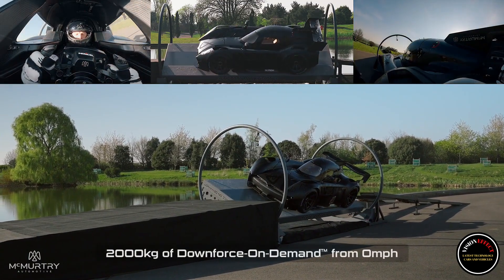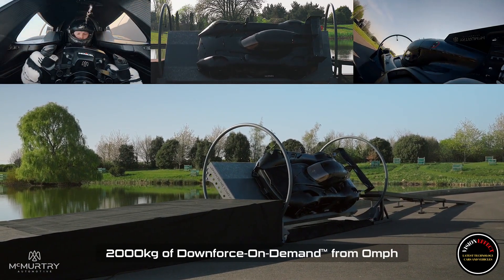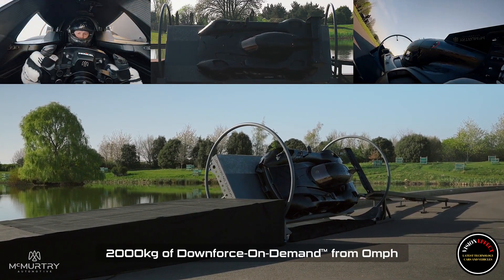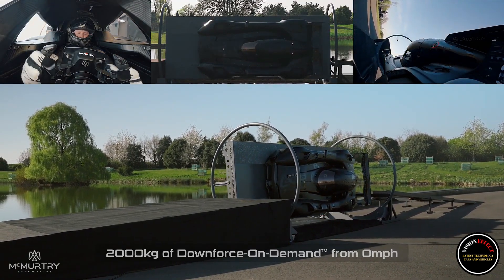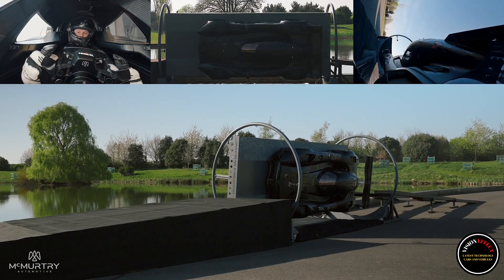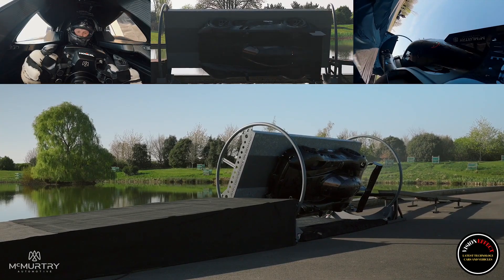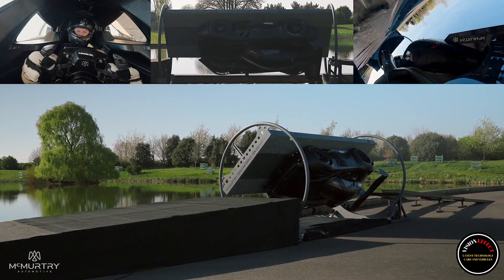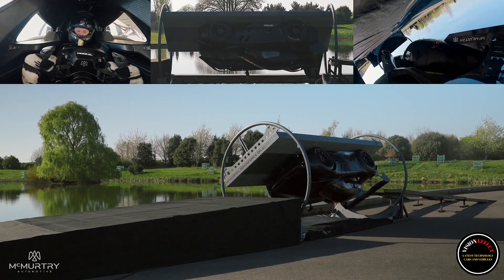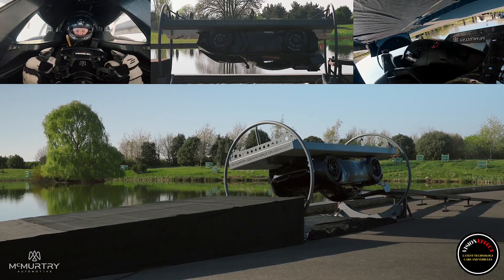McMurtry's rig flipped the car while it was stationary, with the fans on and producing maximum downforce. Co-founder Thomas Yates then rolled the car forward a few feet while it was upside down. The rig then flipped it right side up so Yates could go up a ramp and burn it to the ground for victory. It's one of the most spectacular demonstrations of the effects of aerodynamic downforce we've ever seen.